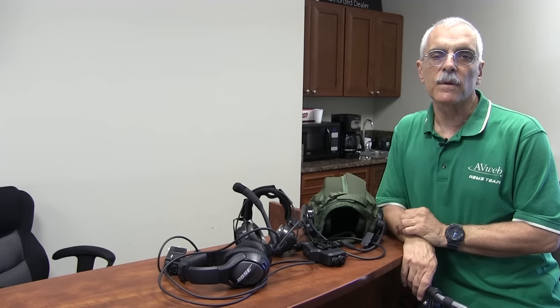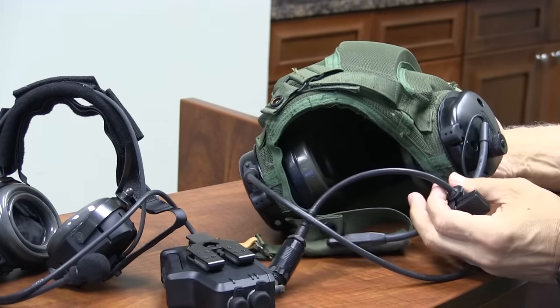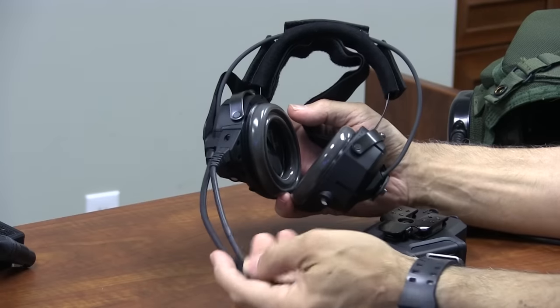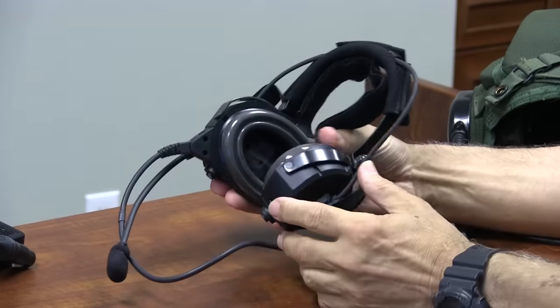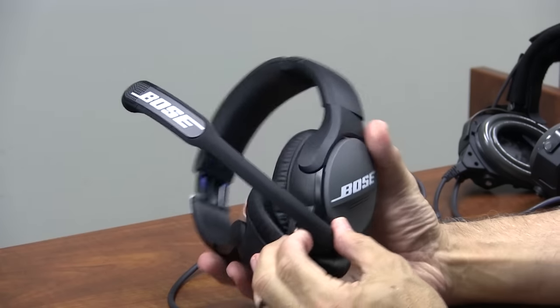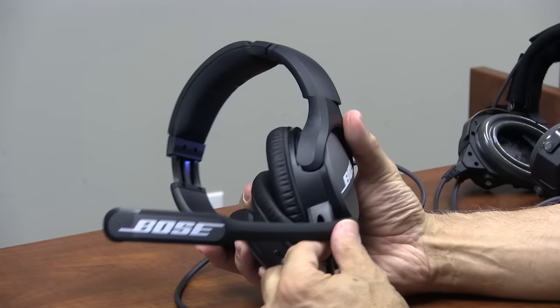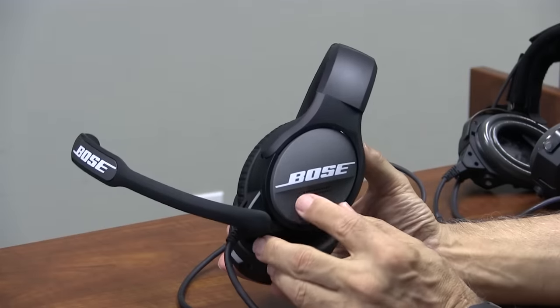Along with the A20 demo, Bose also sent along some other products in their noise-canceling line. Bose has a presence in the military market with two headsets: one incorporated in a soft helmet intended for vehicle or aircraft use, and a ruggedized tactical headset. If you're a football fan, you'll have seen this one — it's popularly worn by NFL coaches for sideline communication during games and practice. Branding is everything these days, and Bose gets a lot of mileage out of the prominent logos.